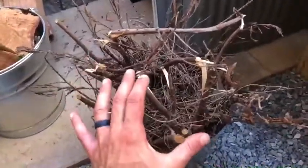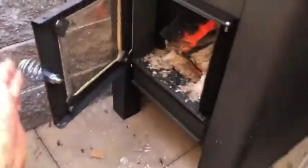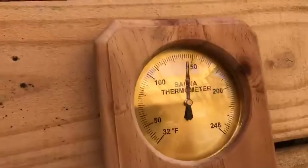This starter stuff burns really, really quick. So basically you build a small bed of this material underneath. Right now I have a fire going — it's been going for about an hour and I just had it at 150 degrees.